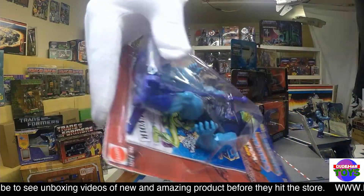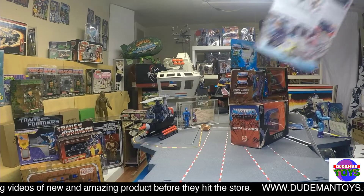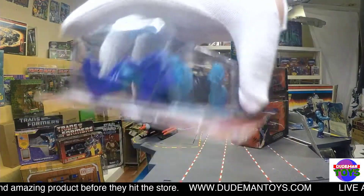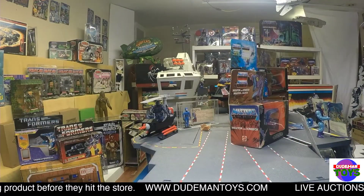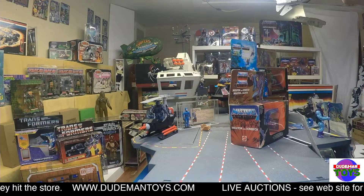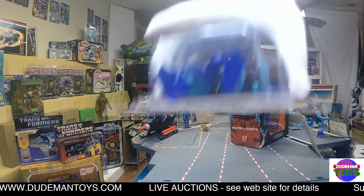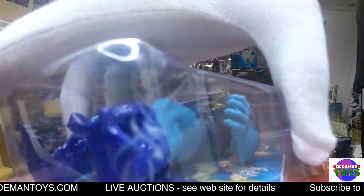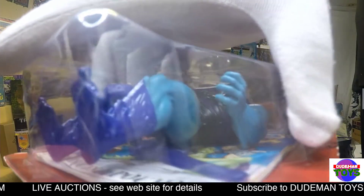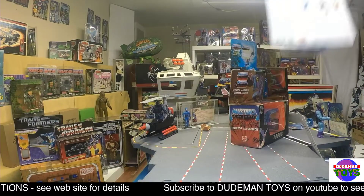The bubble, like I said, is super clean — no issues on it. Well, I guess there are a few little stress marks there, but there's no cracking. Actually, there is a tiny, tiny little crack right there, so you can kind of see that.